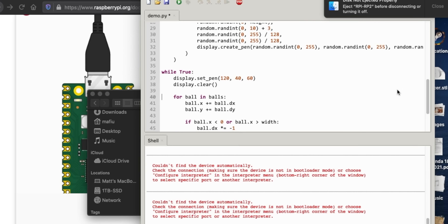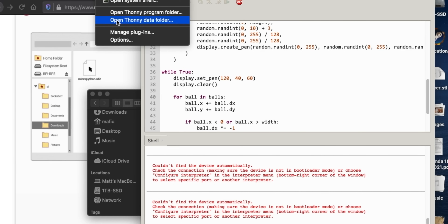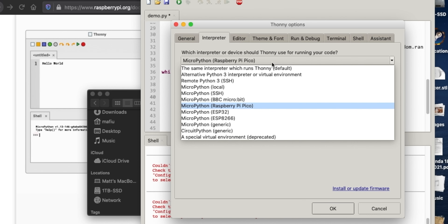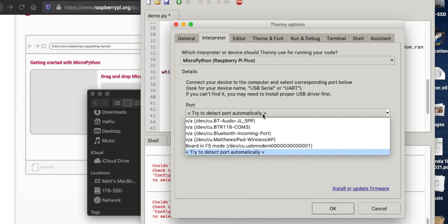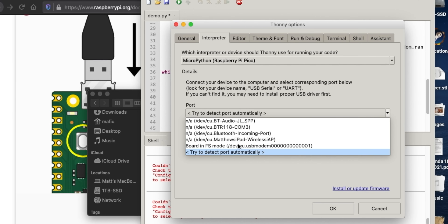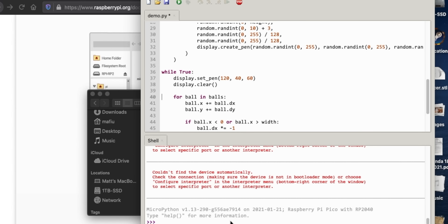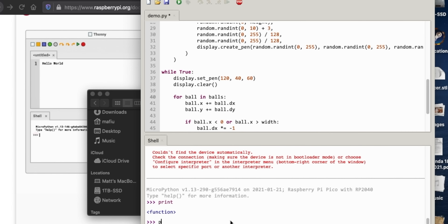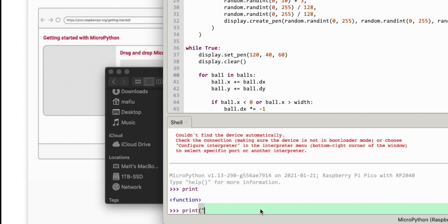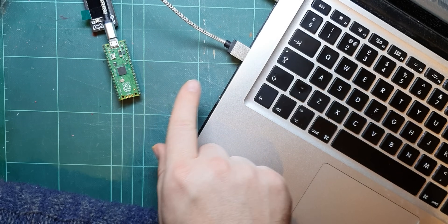So then you go into Thonny. Ignore what it says at the moment - that's the code for the screen. Go to Tools and Options in Thonny and you have to make sure that you select Raspberry Pi Pico there, then find the port. I know on this one it's going to be this - that's the port or recognized board in FS mode. If I hit OK, you get this little thing down the bottom that says MicroPython. And if I type print hello - yeah, so that's actually the board running over there.